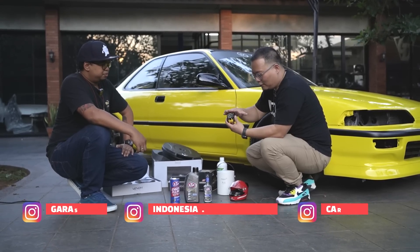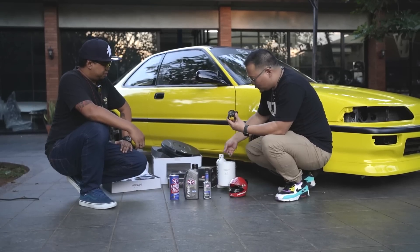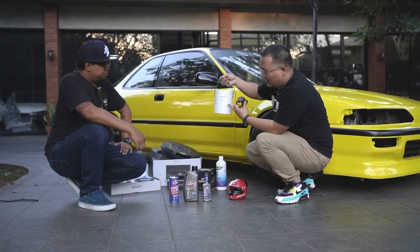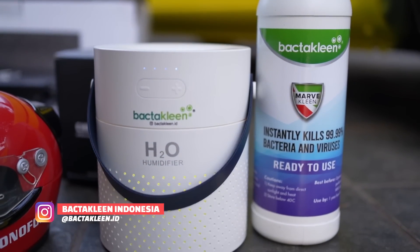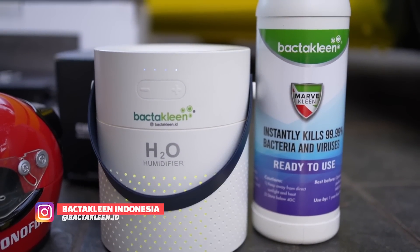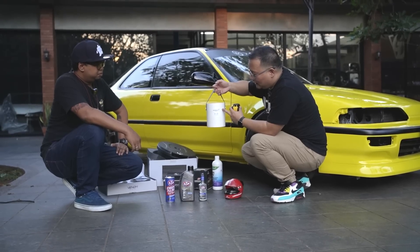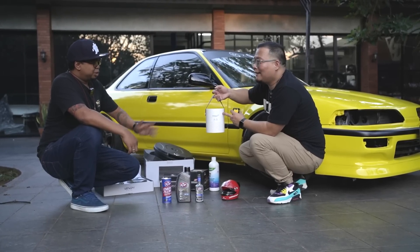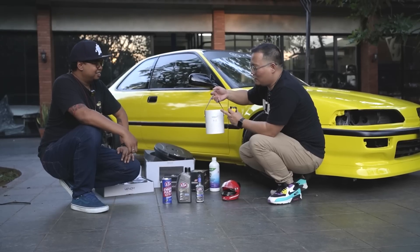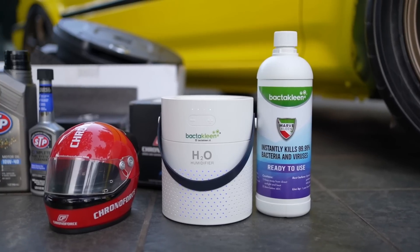Yang pertama Chronoforce ini yang sesuai dengan desain mobilnya, warnanya kuning. Terus ada satu lagi — Bakta Clean humidifier. Ini untuk membuat di manapun kalian berada, ini bisa jadi power bank — di belakangnya ada USB-nya. Sama ini bisa juga nanti buat membunuh virus-virus — COVID-19 juga bisa mati pakai ini. Jadi kita bisa bawa di mobil, nongkrong di cafe.